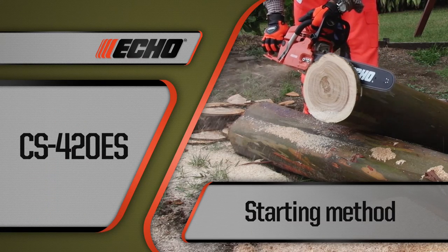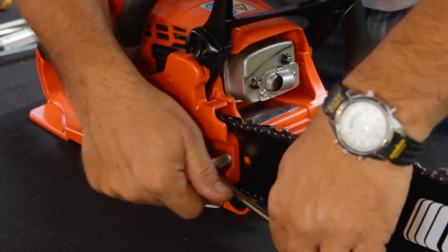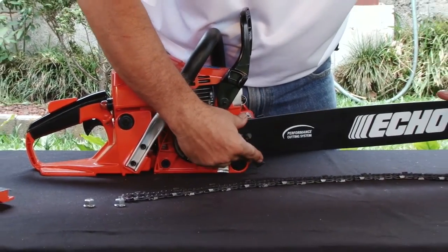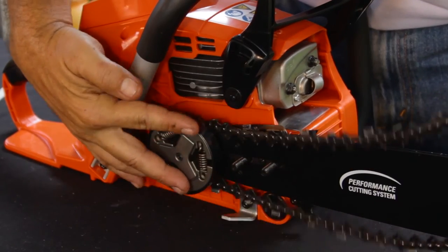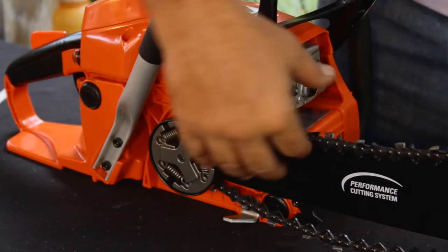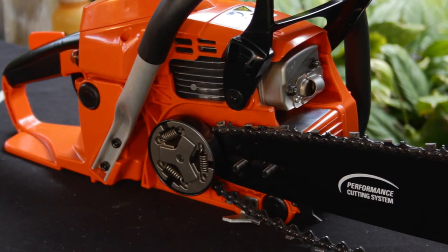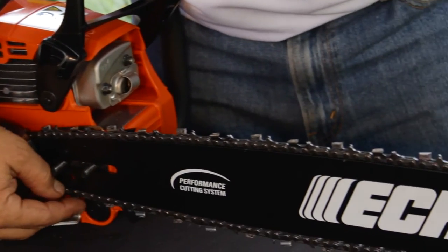Before starting you must install the bar and chain. To do this, disengage the chain brake and remove the sprocket cover. Install the bar over the mounting studs and slide it towards the sprocket. Place the chain around the sprocket's gears and slide it into the groove around the entire bar. Remember to install the chain with the cutting edges facing forward — installing it the opposite way can damage the saw.